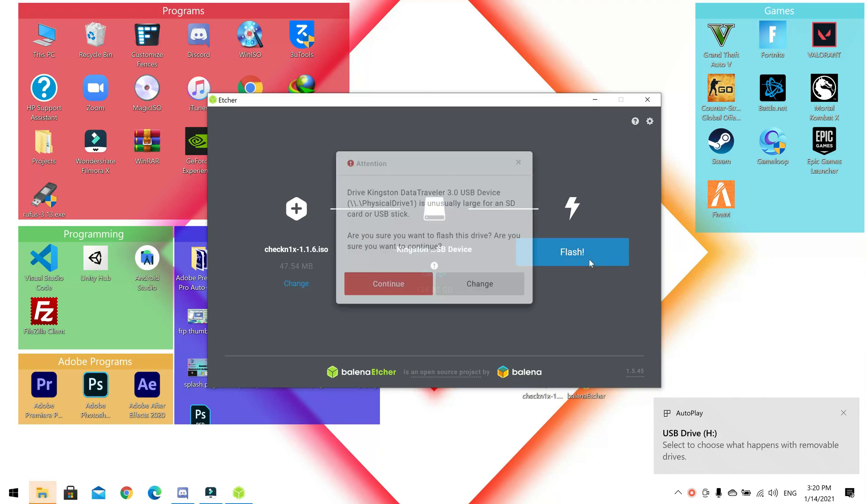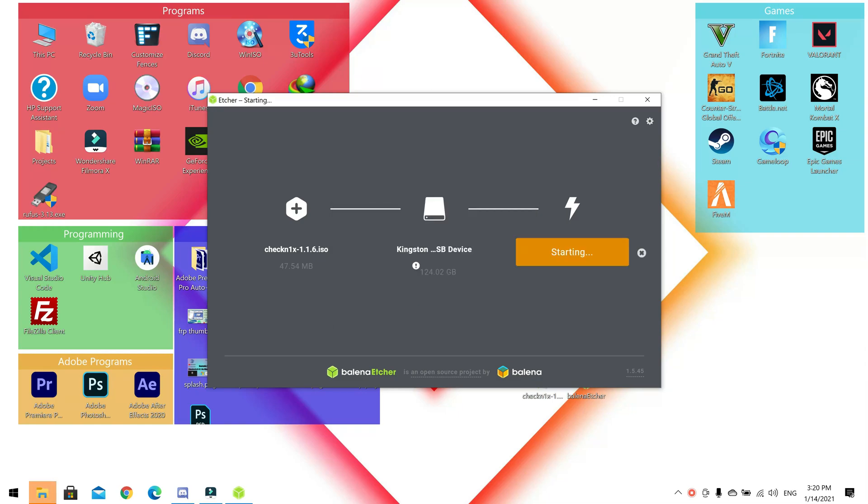Click Flash and then Continue — all your data will be erased, so make sure you have a backup. Then let it start and wait for the flash to complete.